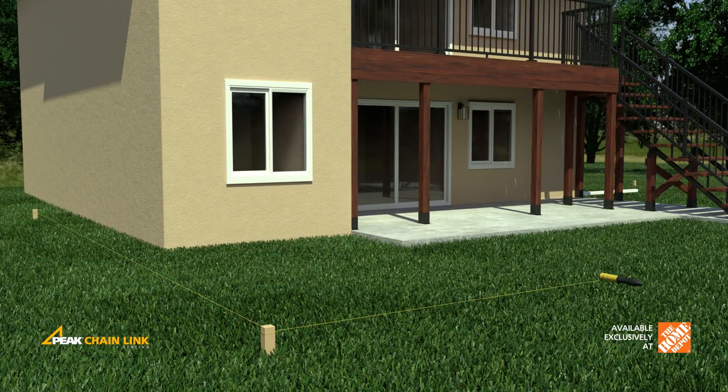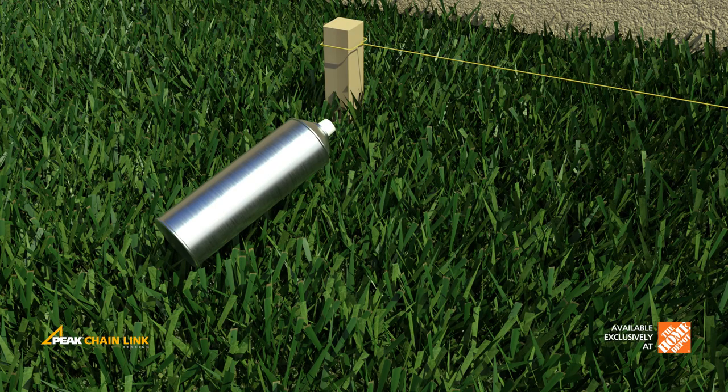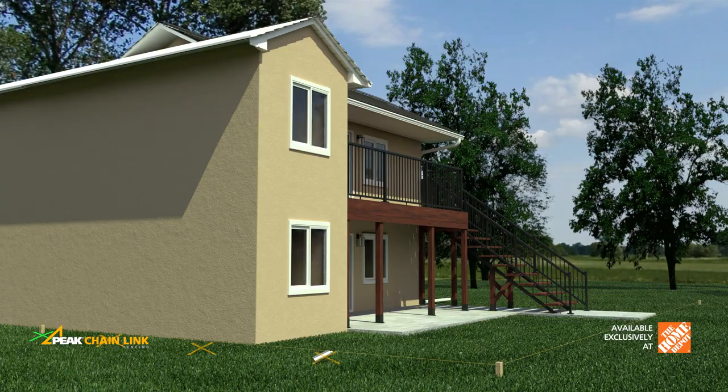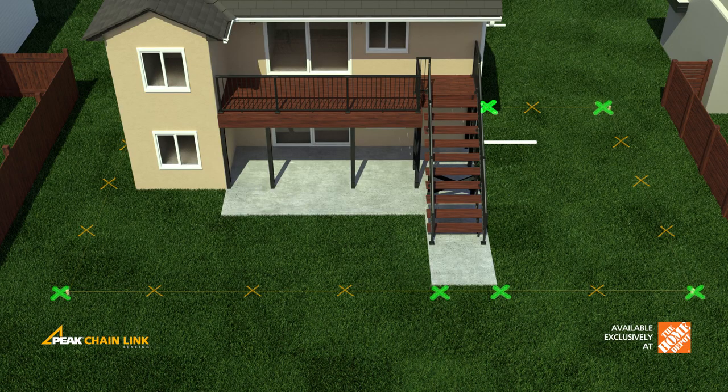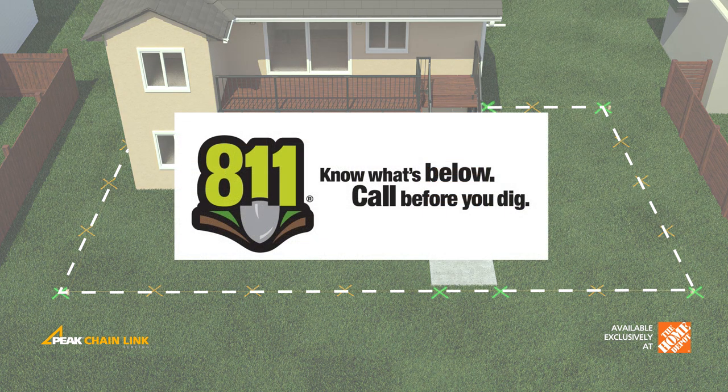Use a string line to lay out the location of your exterior fence to ensure it is aligned. Spray paint the position of all main posts and line posts. Main posts should be used at all corners, ends, and beside gates. Ensure you stay within legally established property lines. Always check before you dig.